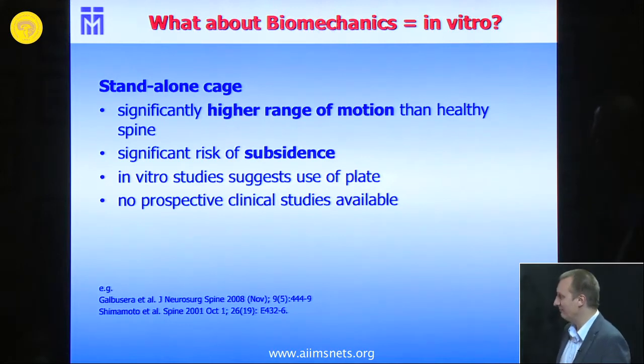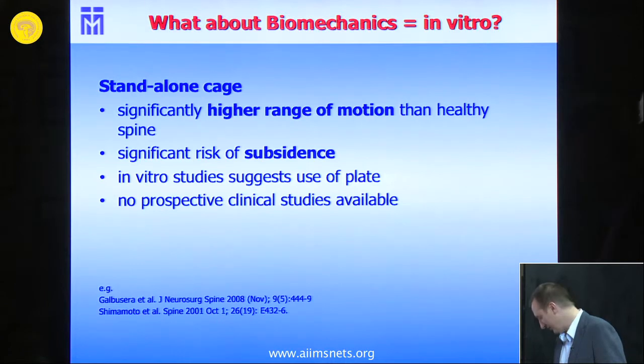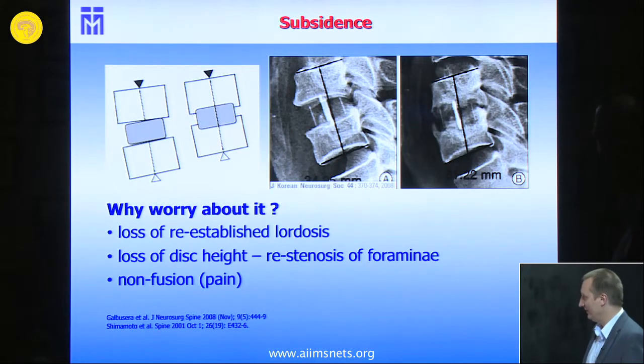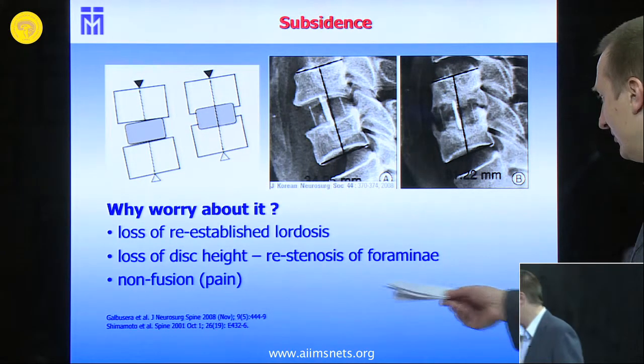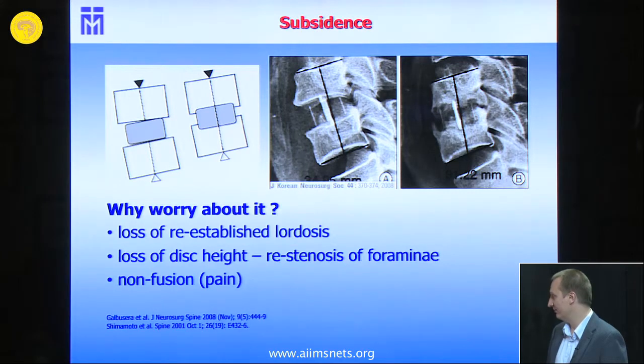At that time there were no prospective studies in the literature, so we decided to look at our own patient collective. There are two problems with subsidence: you may have a loss of lordosis that you re-established with the surgery, and there is a loss of disc height which may result in re-stenosis of the foramen with arm pain or even sensory-motor deficits.